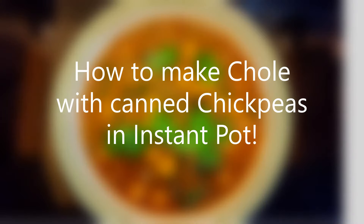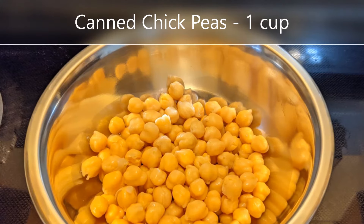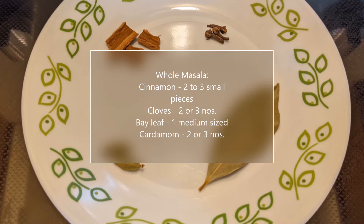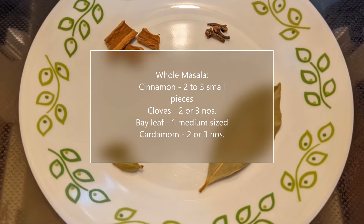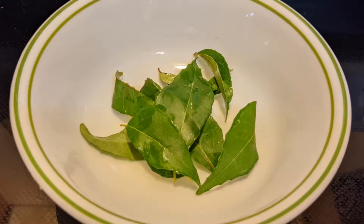Here's what we need: one cup of canned chickpeas, washed and drained — please note that these are already cooked. Two tablespoons of cooking oil. The whole spices we need are a couple of small pieces of cinnamon, cloves, cardamom, and one medium-sized bay leaf. Two teaspoons each of finely chopped ginger and garlic, and five to ten curry leaves.